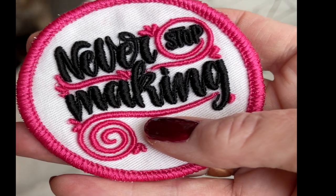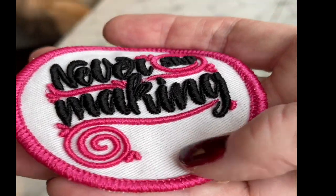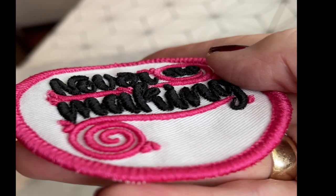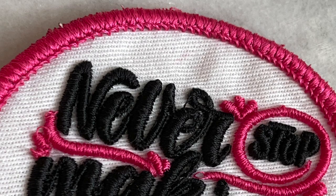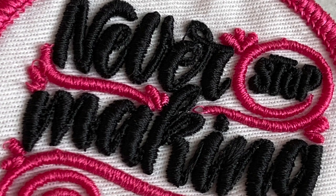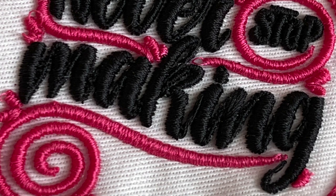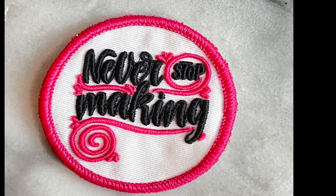Isn't this the coolest product ever? So much easier than using foam, and you don't have to digitize for foam — this is just regular digitizing. This was actually auto-digitized in Chroma. This is my Never Stop Making logo. Look at that dimension, you guys — it is insane. I wish you could see it in person because it's so much more impressive in person. I will link this product in the description below the video; it's not an affiliate link, it's just there if you want to grab some. I highly suggest that you do.